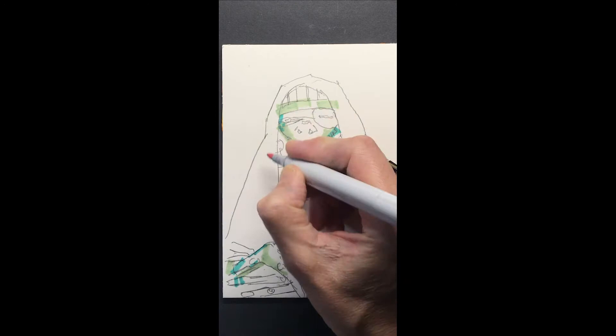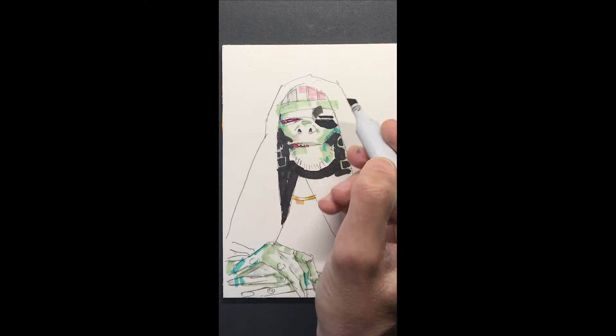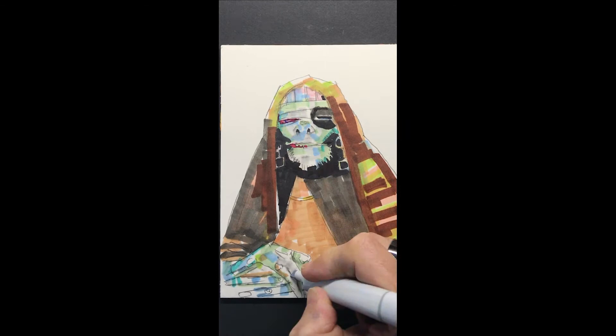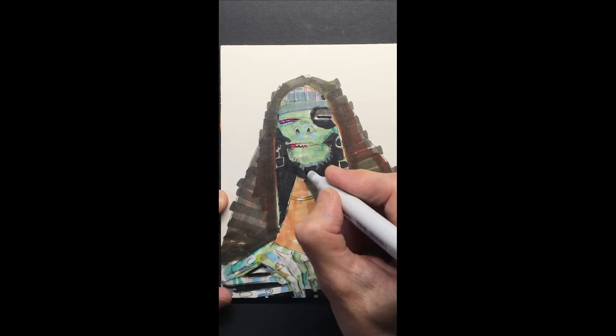I am adding a quick audio track to this little video — I probably should do a proper tutorial with a written audio track. But anyway, this little sketch is me taking my Star Wars digital concepts and giving them a real media makeover. I'm kind of just doing it for fun, really.